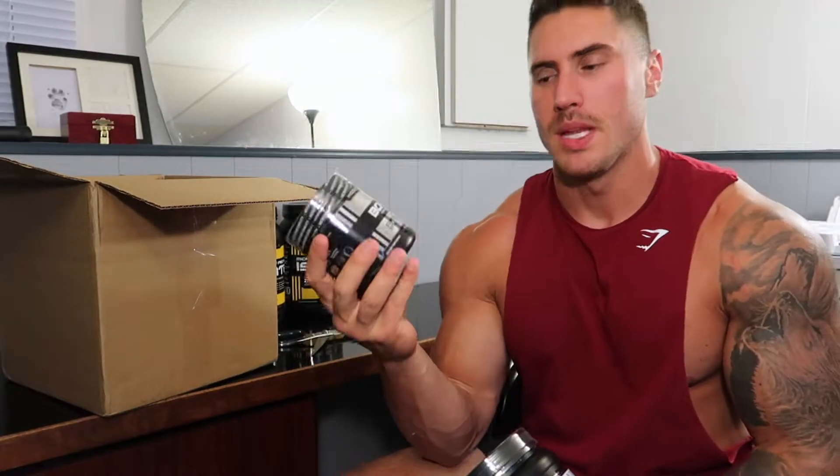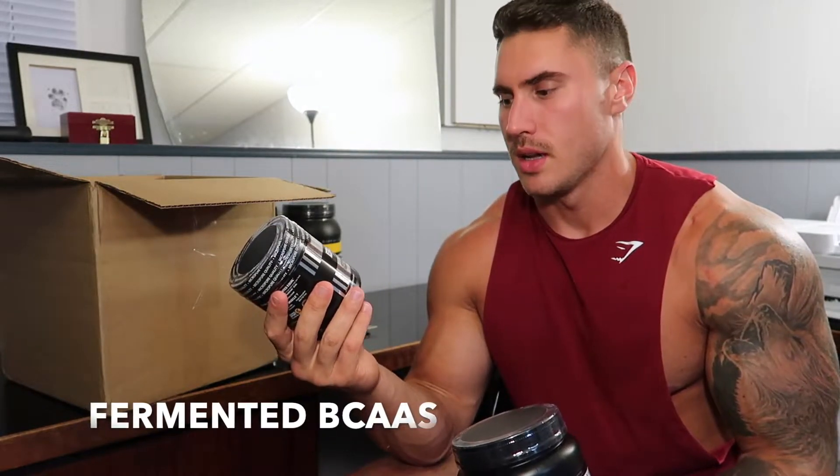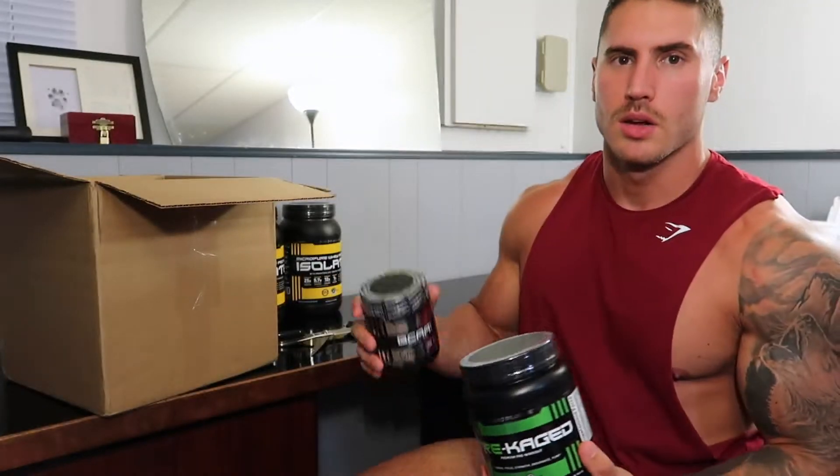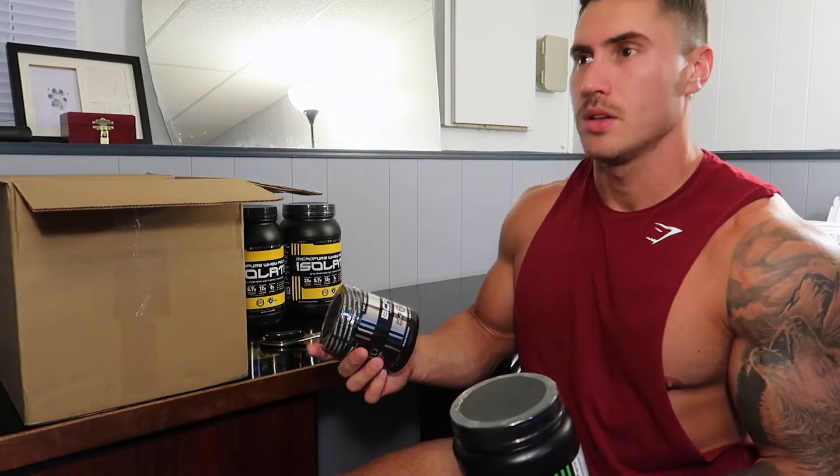And I have fermented BCAAs — just a standard 2-1-1 ratio, 36 servings in it, unflavored. I'll just throw it in my shake or in the morning. I take it three times a day actually — in the morning before breakfast, pre-workout, and post-workout.